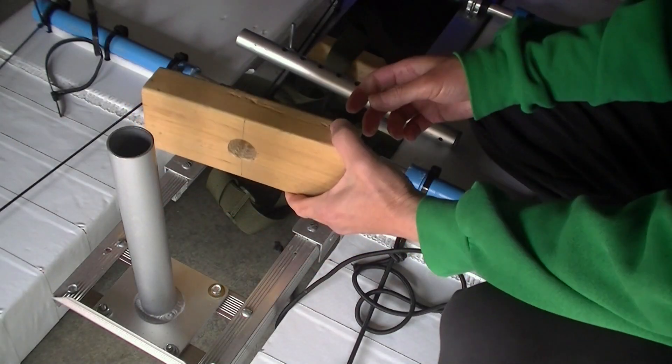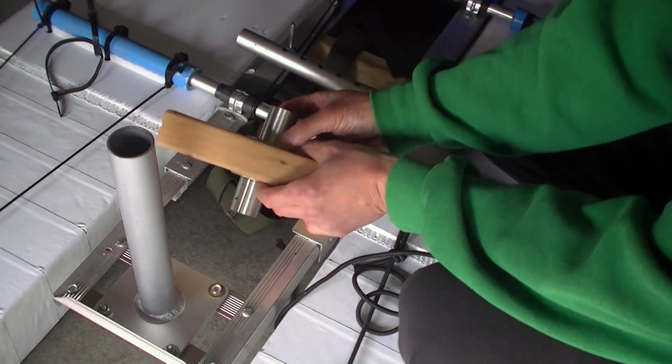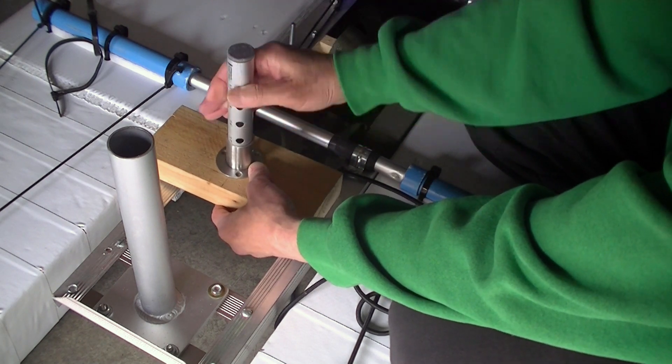I cut a block of wood and drew a one-inch diameter hole on it, then mounted the flange on it. This will create a rotation support for the pedal drive.